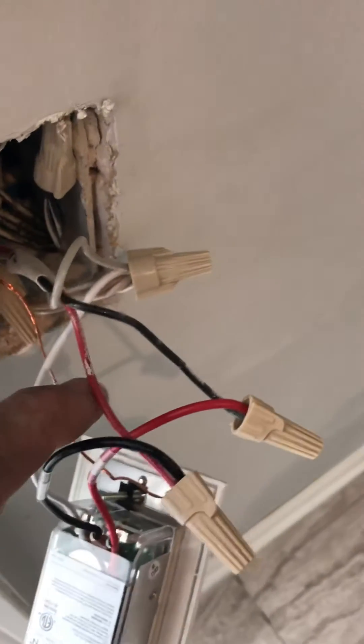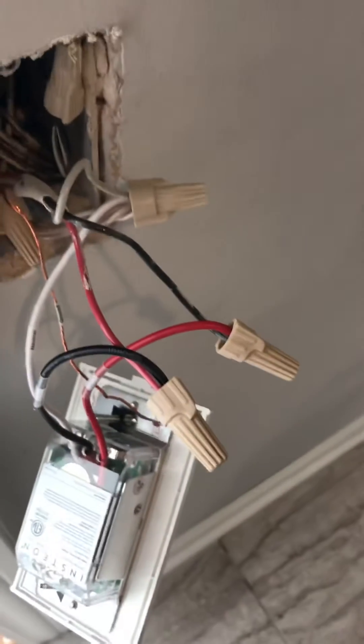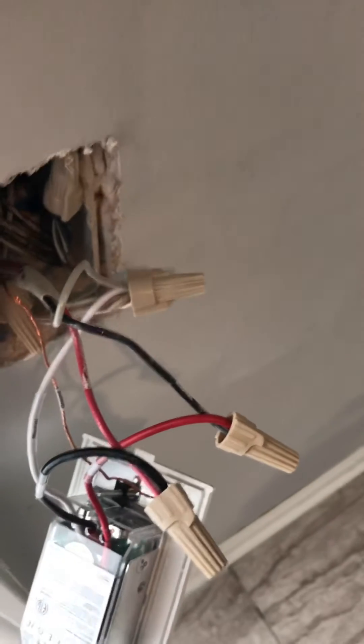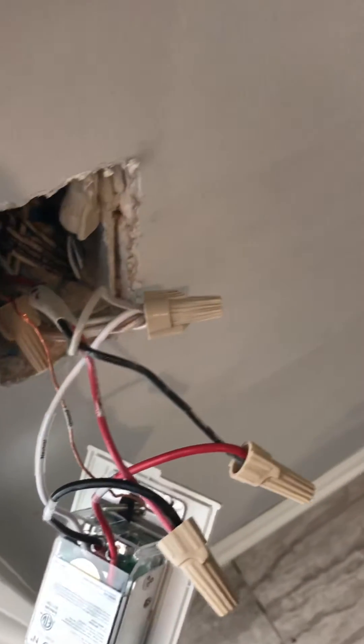Now the other two wires — this wire and this wire — those are my two travelers. I don't have a neutral at the other box, so what I did is I hooked this white wire, which is a traveler, to my neutral splice.